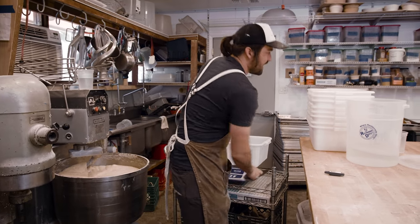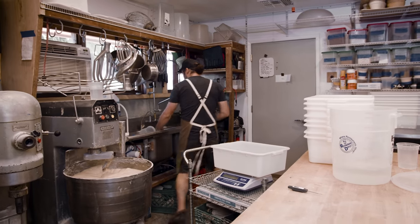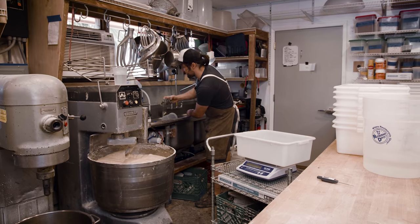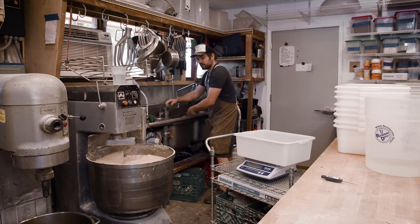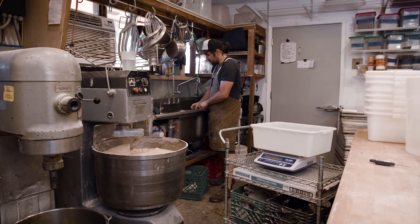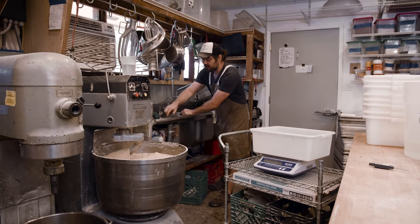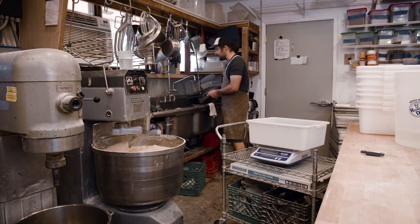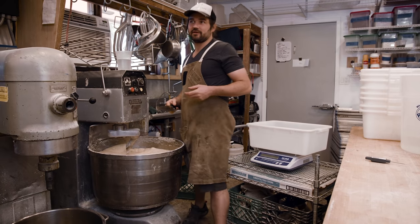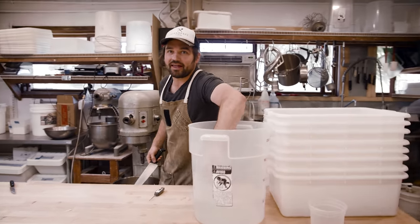I'm taring the scale — I'm putting 16 loaves of bread into each of these bins. 16 loaves at 800 grams each equals 12,800 grams, and that's where I need to be for each bin. 16 is really an arbitrary number. You want a comfortable amount of dough in the bin — not too much, otherwise when it rises it has nowhere to go and the bin overflows. One of the most stressful experiences in here is not keeping up with the fermentation and bins starting to overflow. We haven't dealt with that for years, but in the beginning we also had exploding bins of fermenting dough.